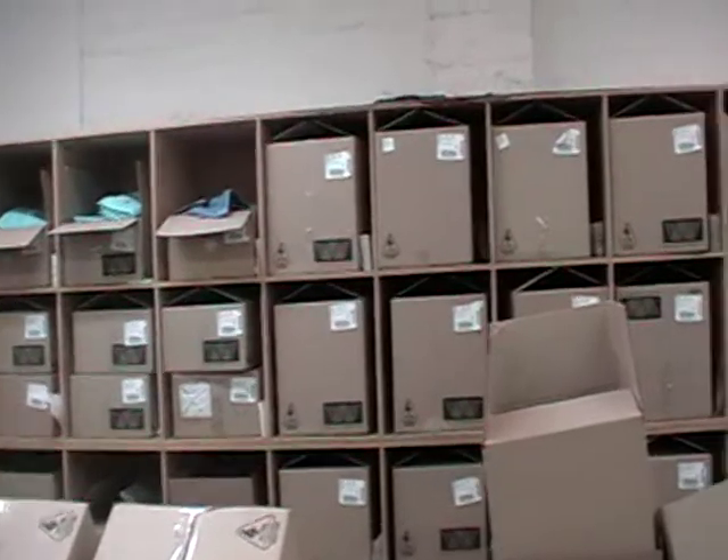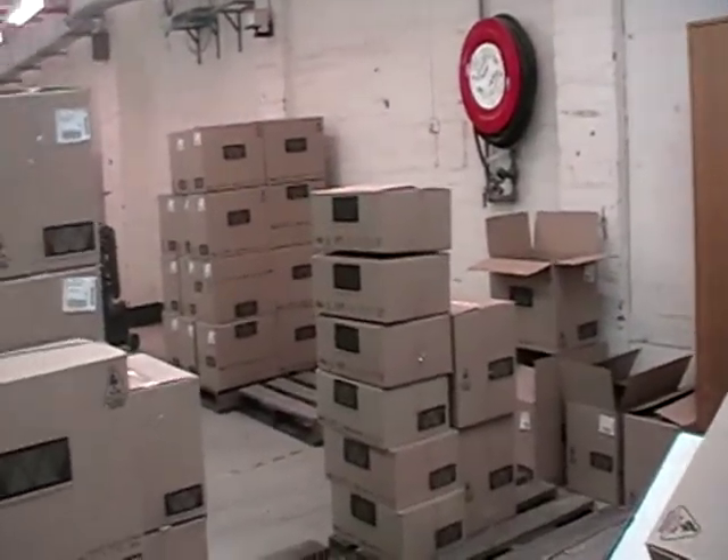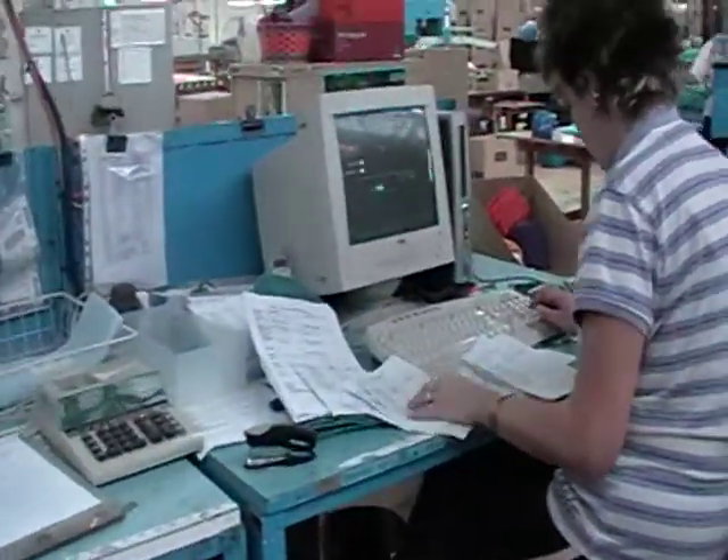So all them boxes up there are B-grades? Yes, they're B-grades. So the boxes over there are all B-grades? Yes. Then we're going to do one B-grades. So what Diane's putting in there now is all B-grades as well? Yes.